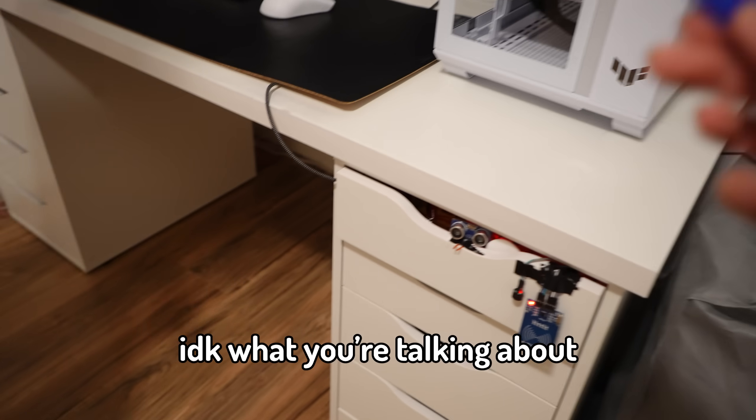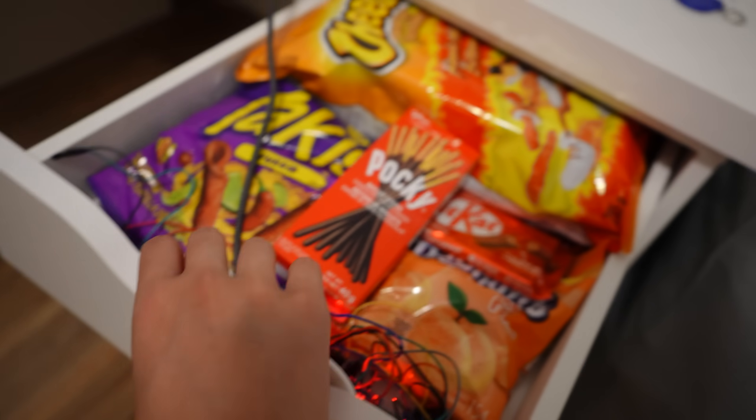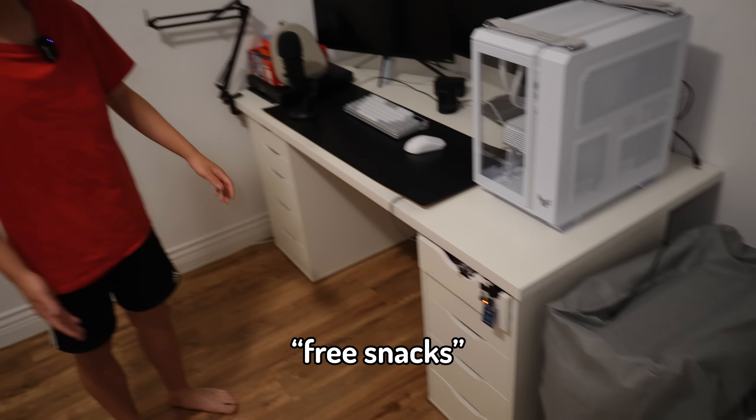What is this? I don't know what you're talking about — it's literally safe. See? My hand doesn't get tased. Look at those snacks! Don't you want those? You really want those! So now it's your turn — you can choose any snack you want. Why are you backing up? Go. Just get your snacks, bro.